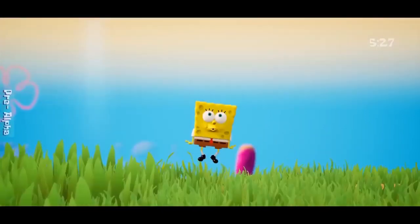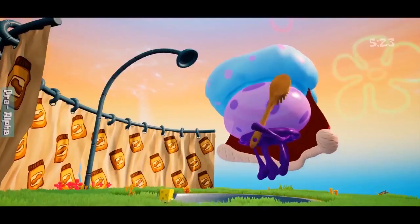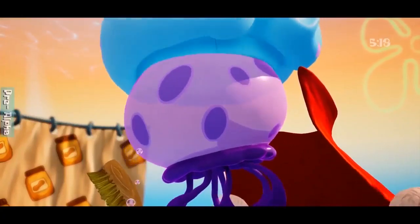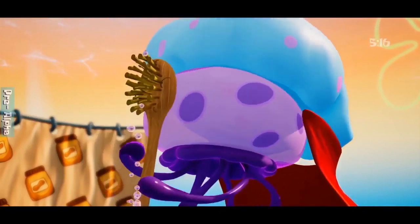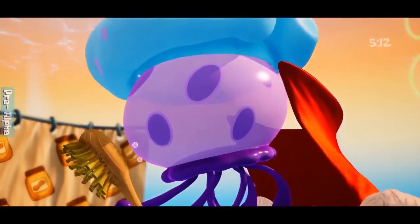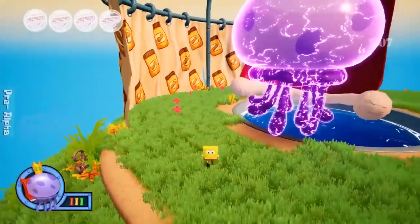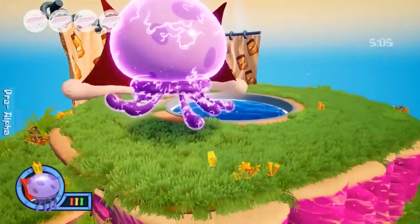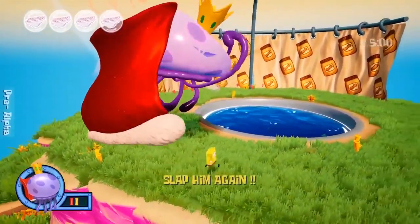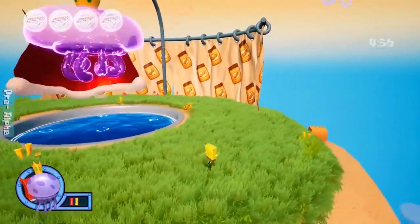Out of the stuff he did play — the parts complete enough to jump around in — the levels he played are Jellyfish Fields, Downtown, Goo Lagoon, the first boss battle, Rock Bottom, Sand Mountain, Mermelair, Dutchman's Graveyard, the Sandy boss battle, and the Patrick boss battle. Apparently those are the only levels that have any major complete aspects.